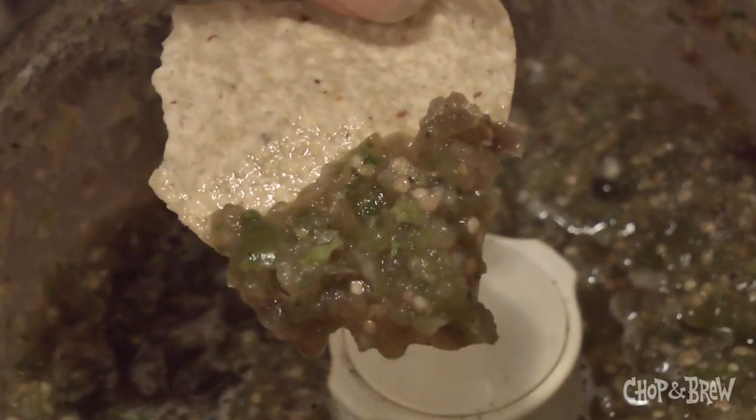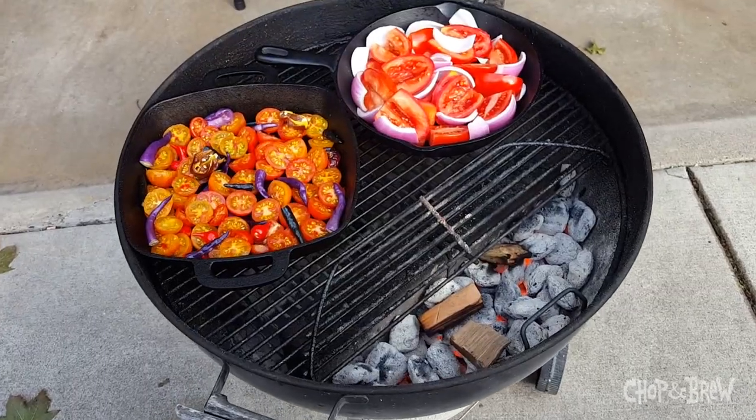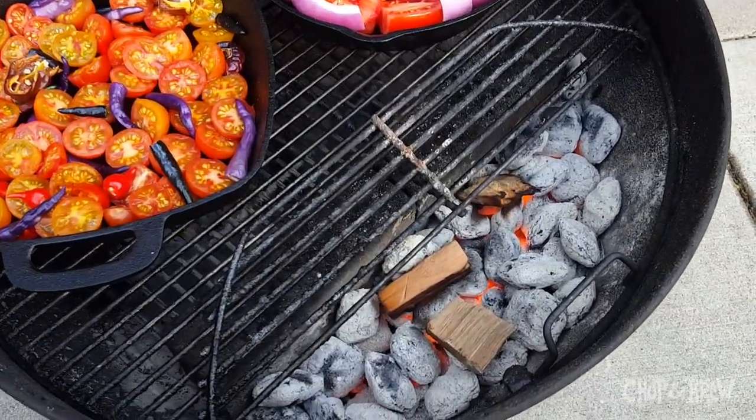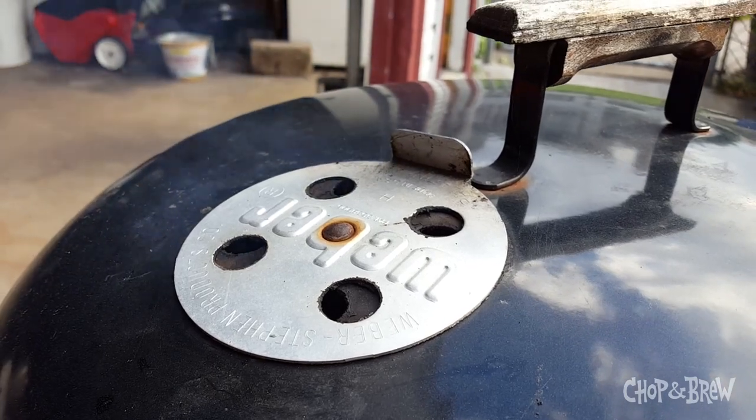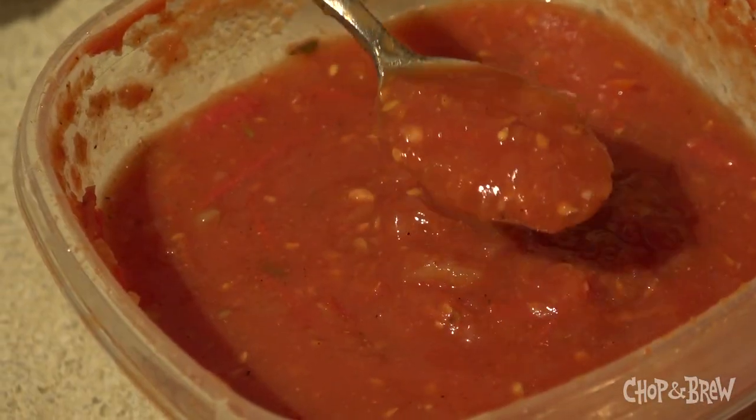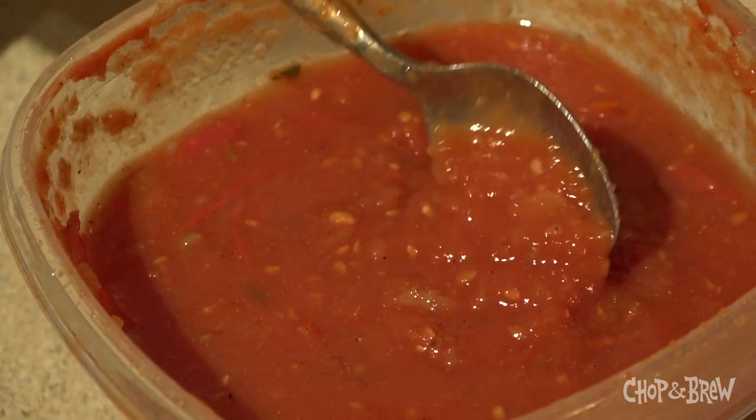So we're going to run down super quick how we make a red salsa, a green salsa, and then just as of last weekend — good thing we didn't do the video before now — we made a really killer smoked salsa, which I think is my favorite that we've ever done. It was really good.